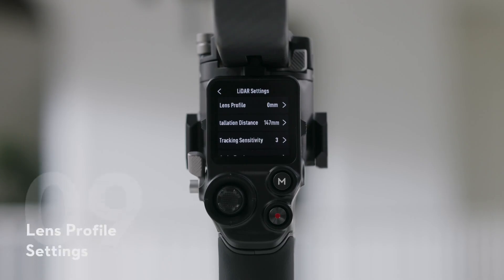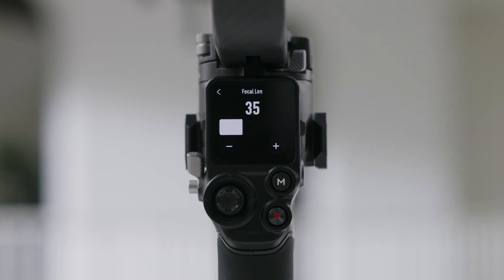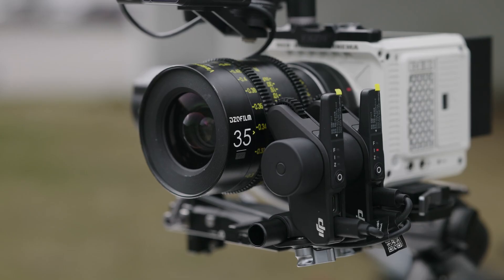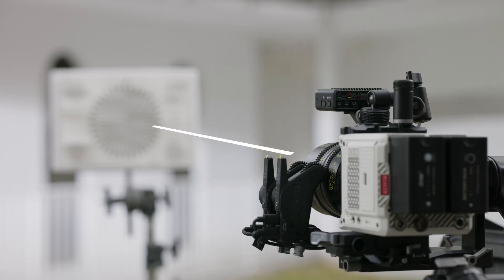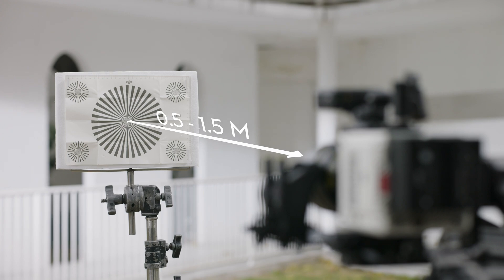Tap Lens Profile and Plus to add a lens profile, input the lens focal length, and then tap Start to begin motor calibration. The motor will then start calibration. It is recommended that the focus card be used to complete lens calibration after motor calibration is completed. When calibrating the lens, attach the focus card to the wall and place the camera at a distance of 0.5 to 1.5 meters from the focus card.